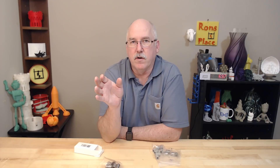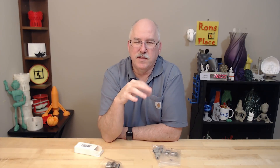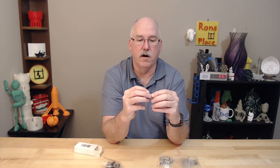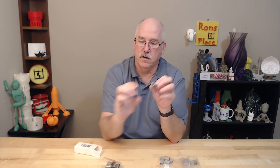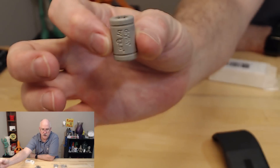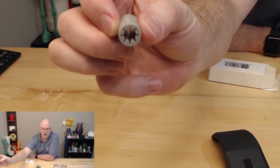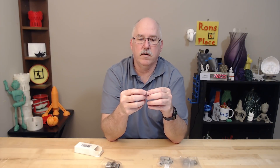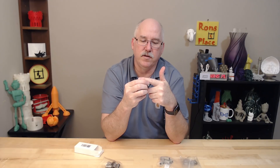My bearings came and they were grindy — when I put them onto the rods there were almost little catches, and I didn't like it. So I installed the printer and got everything printing, but I didn't want that to stay that way. I started investigating other bearings, and one I kept hearing about was igus bearings. These are plastic bearings with no ball bearings inside; they're self-lubricating, so the rod slides in and theoretically you don't have to lubricate it.